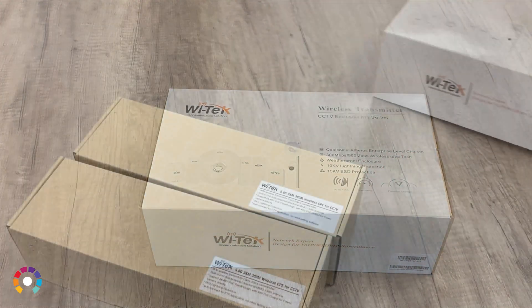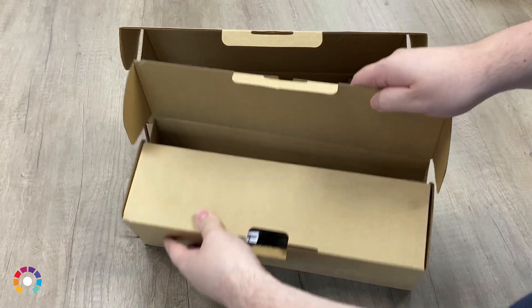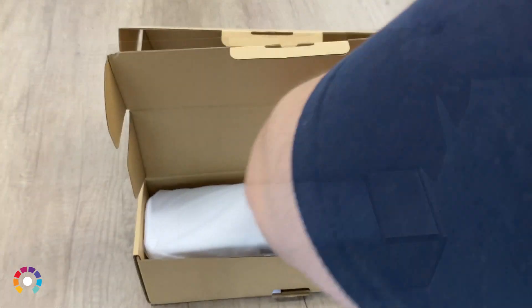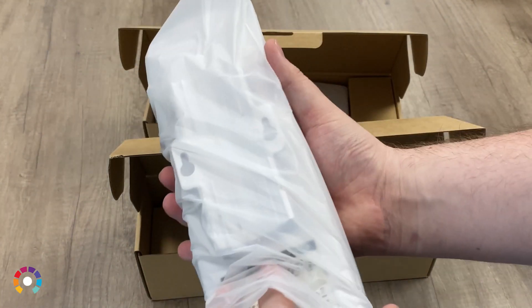Hello everyone, I'll be doing the unboxing for the Witek CPE 513P kit here. This is the 300 megabits point-to-point access bridge from Witek. What I'll be doing is unboxing it and showing you what you get inside.